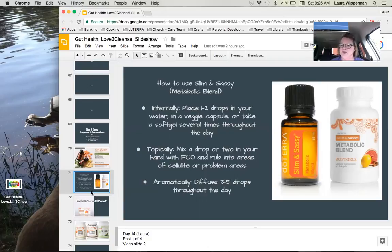You can also diffuse Slim and Sassy, which has a really nice aroma. You're going to get the benefits when you inhale Slim and Sassy from having it diffused in the room. You can use three to five drops in your diffuser as you wish.